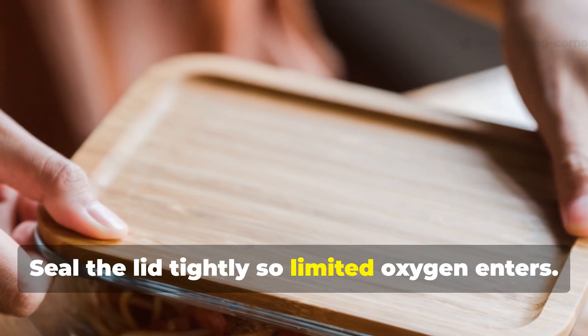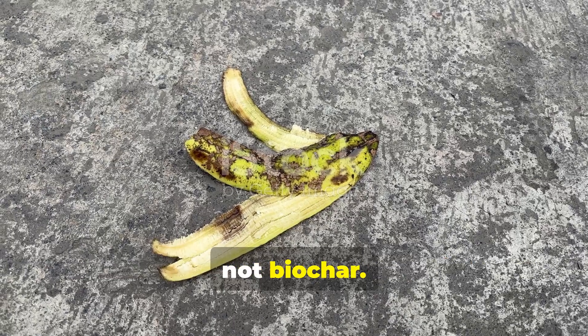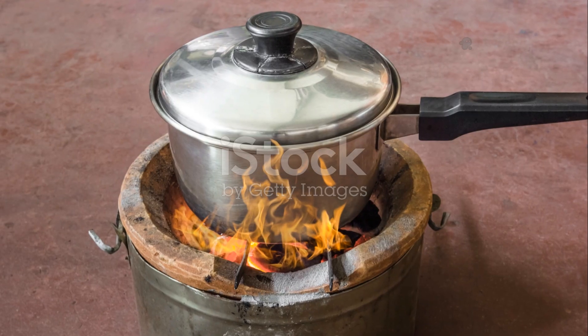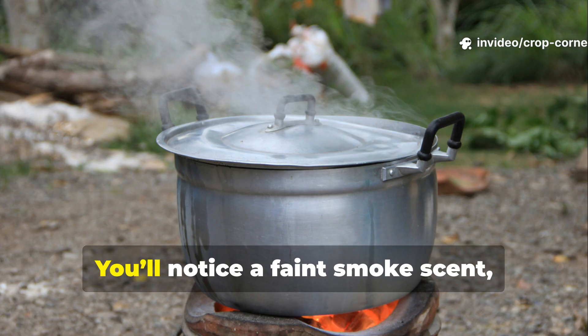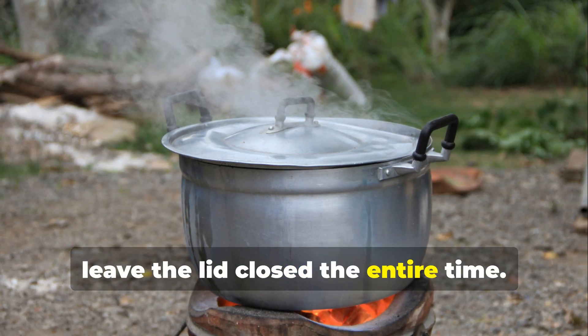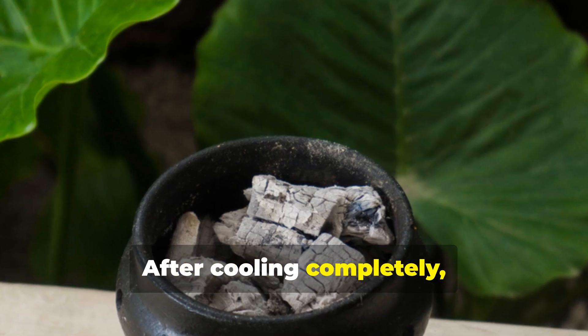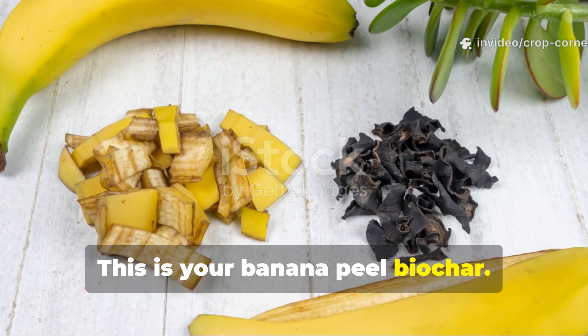Seal the lid tightly so limited oxygen enters. Too much air will turn your peels into ash, not biochar. Place the pot on low to medium heat for about one hour. You'll notice a faint smoke scent, but leave the lid closed the entire time. After cooling completely, open the pot and you'll find feather-light black flakes. This is your banana peel biochar.